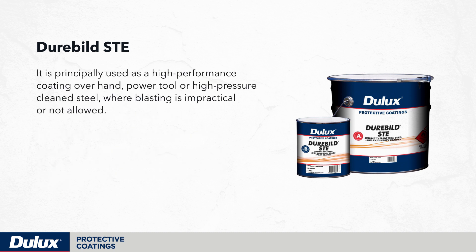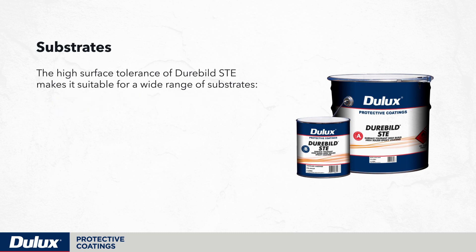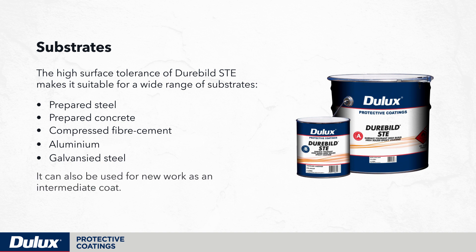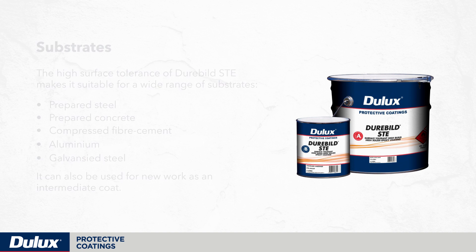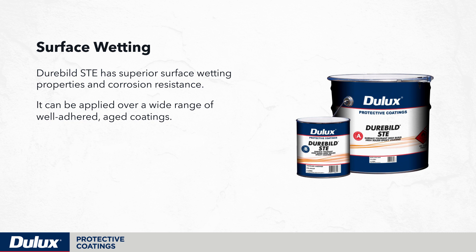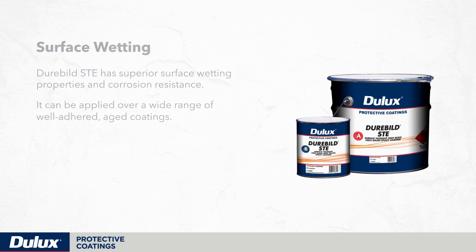Durabuild STE is principally used as a high-performance coating over hand, power tool or high-pressure clean steel where blasting is impractical or not allowed. Its high surface tolerance makes it suitable for prepared steel, prepared concrete, compressed fibre cement, aluminium and galvanised steel. It can also be used for new work as an intermediate coat. It has superior surface wetting properties and corrosion resistance, and can be applied over a wide range of well-adhered aged coatings.